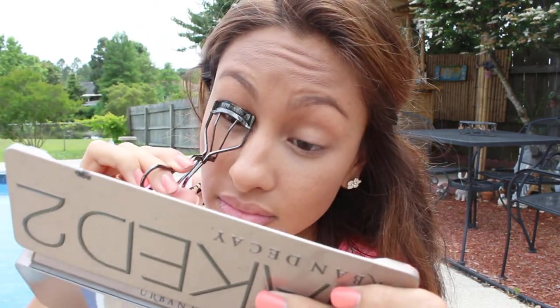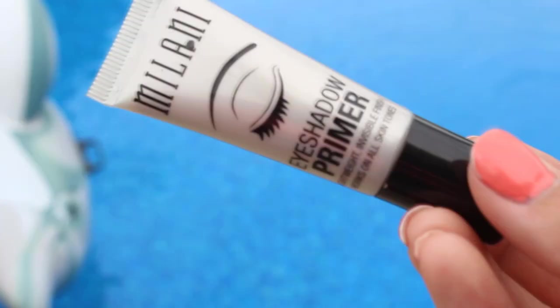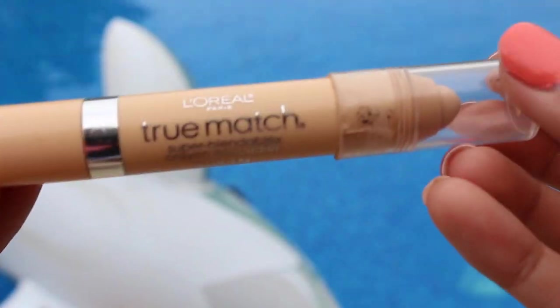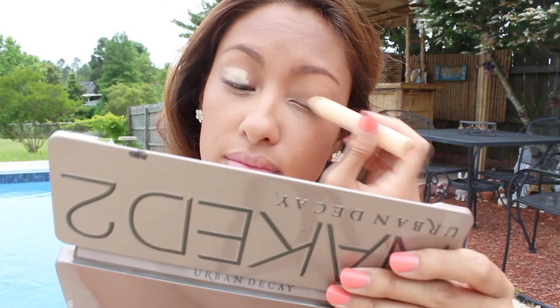Then I'm going to curl my lashes with the Shiseido eyelash curler. I put the Milani eyeshadow primer all over my lid, and then I use this concealer stick just to make my eyelids a solid color so the eyeshadow stands out more true to color.